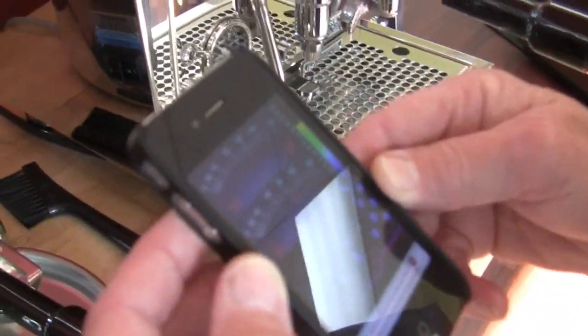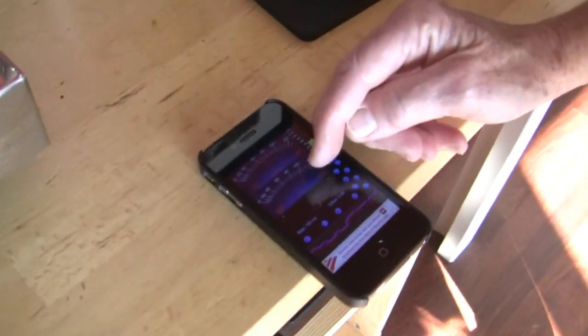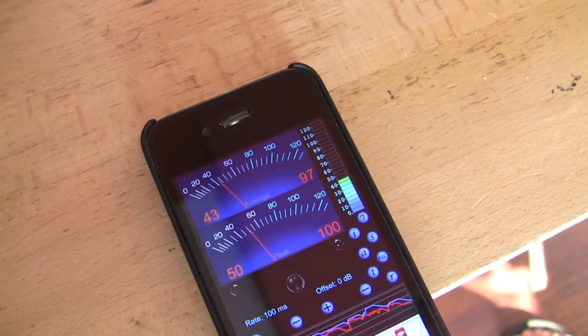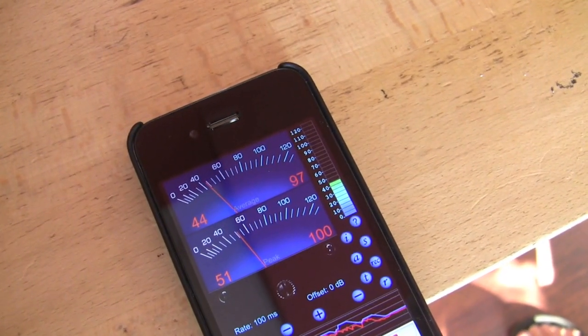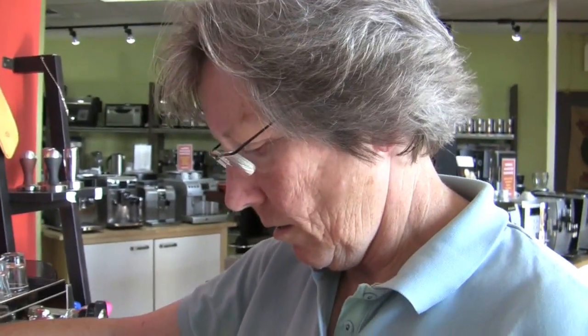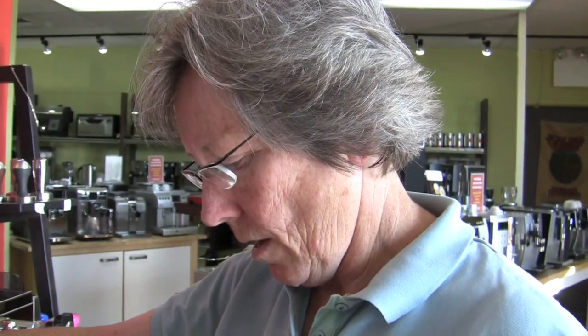What's the difference between the top one and the bottom one? Average and peak. This is peak, this is average. We're at about 45 ambient — 45 is good. So we're at 45 just with the ambient sound in the room, and we're going to go through and do several grinders.